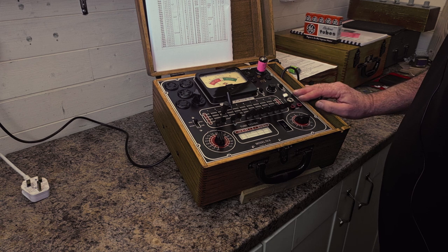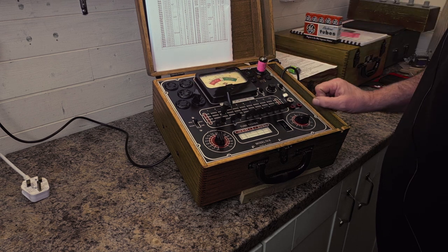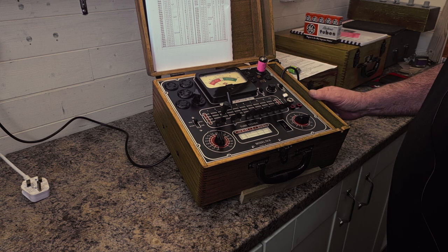This tester is capable of testing all the old 1920s valves — it's got four, five, six, and seven pin sockets, as well as the normal nine and seven pin miniature ones. Thanks for watching, bye bye.